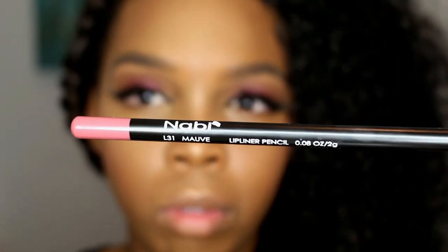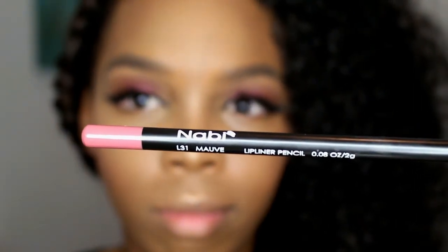I wanted to show y'all a still of the look — to show you how much dimension you can create with just one eyeshadow if you create that gradient. Your natural skin contour will also help with that depth. Now we're moving on to the lips. I'm taking this mauve lip liner by Nabi to fill in my lips, then I'll be using another lip liner called Chestnut to line my lips and give them that juiciness.